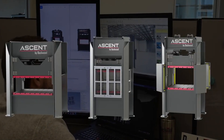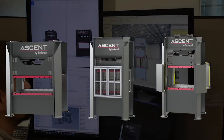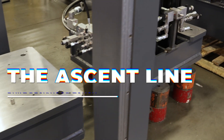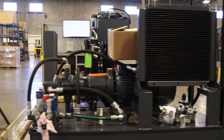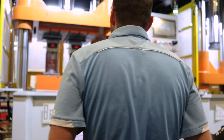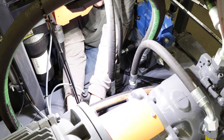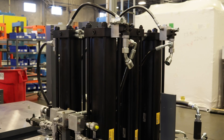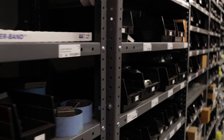With the Ascent product line, we originated the line to really serve customers and applications who don't have really unique or high-end technological requirements. It's kind of an entry-level way to get into the Beckwood ecosystem. You still get the same quality, you still get to work with the same people, it's still built in the same factory, but oftentimes we're just using simplified components. The machines are pre-configured.